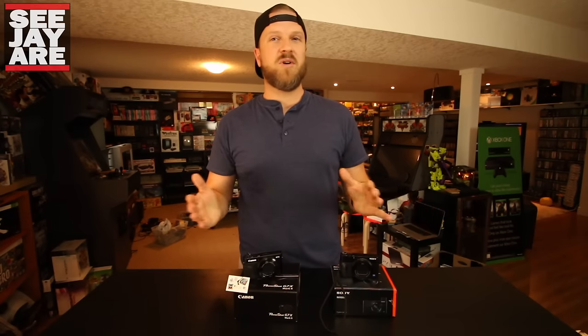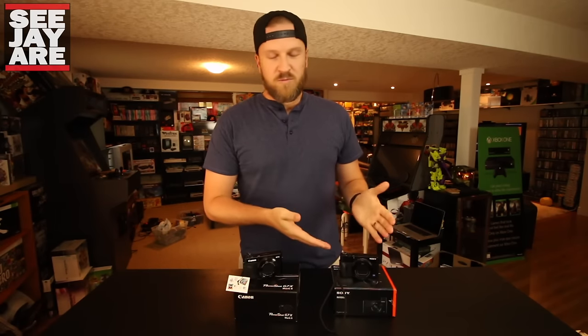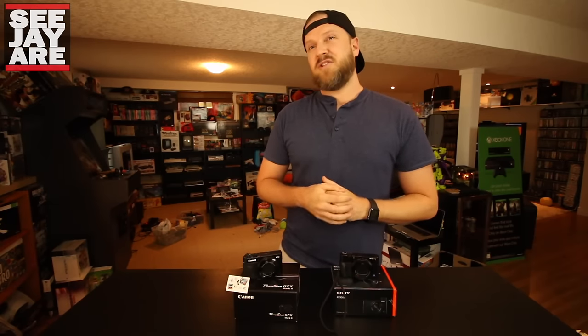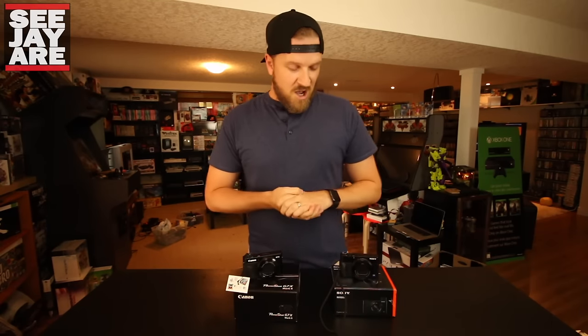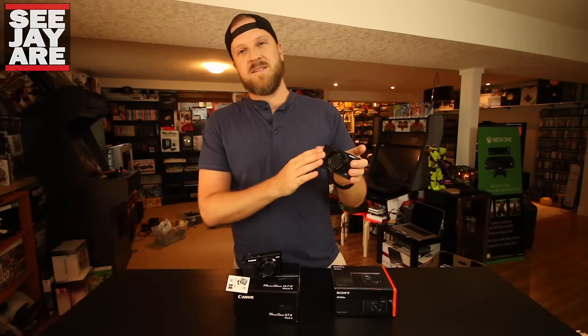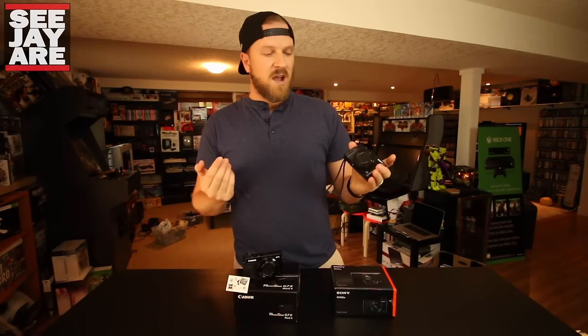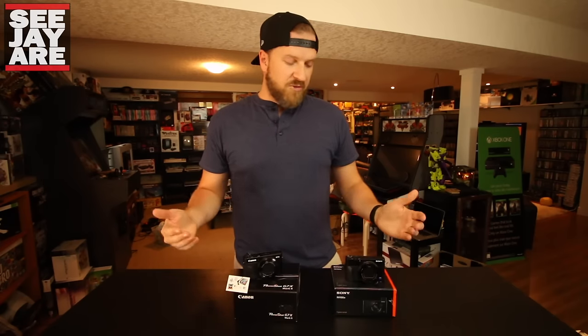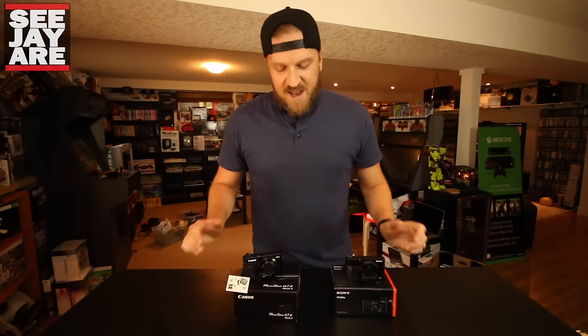Some people argue the Sony's better, some argue the Canon's better, but when you compare the price and if you don't really care about 4K, I think the G7X is the clear way to go. I got a good deal on this online used, which partly swayed me — I ended up paying about $100 more, not $500 more, so that was a big deal. I'll do some more videos on this in the future.